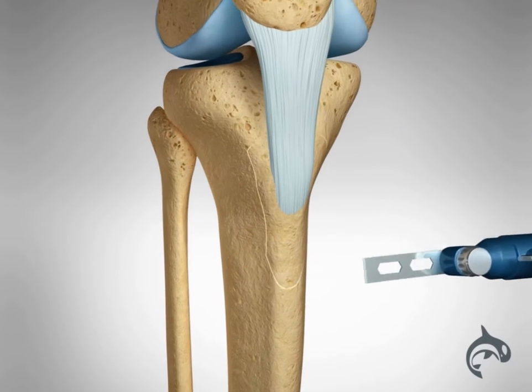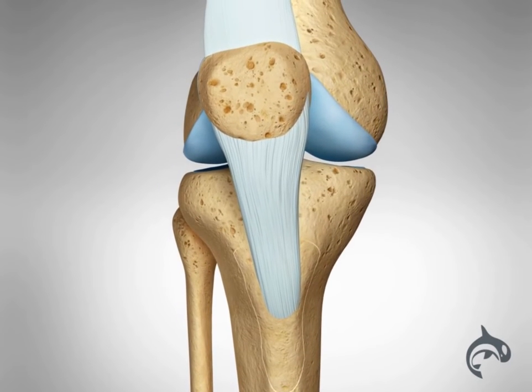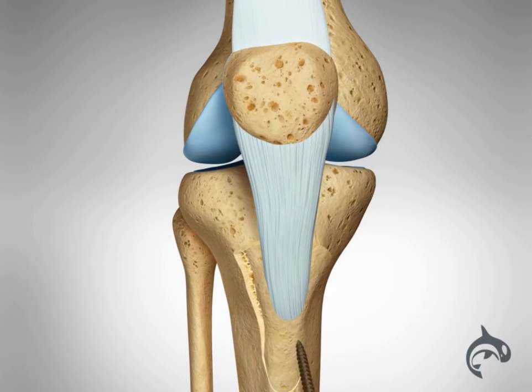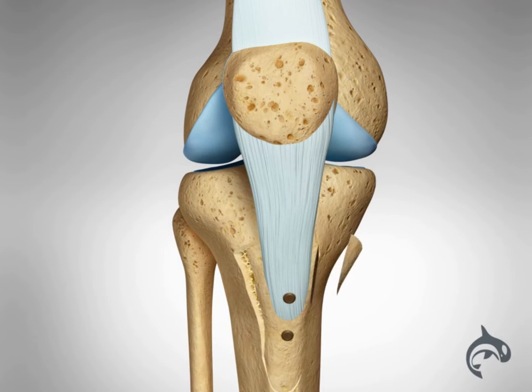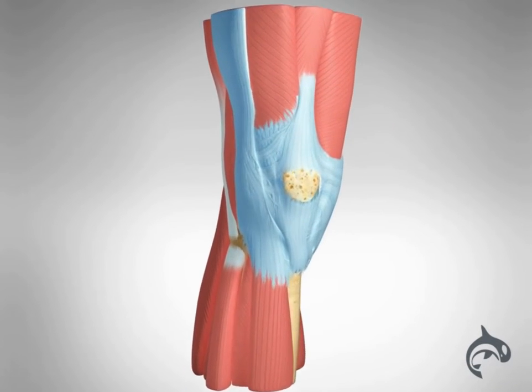A 6 cm long bony segment of the attachment of the patella ligament is repositioned and held in position with two screws, in order for it to heal in this new location. This will improve the alignment of the patella in the groove of the femur and eliminate symptoms of instability.